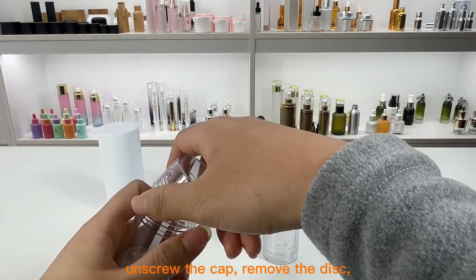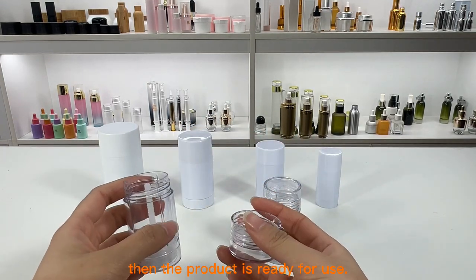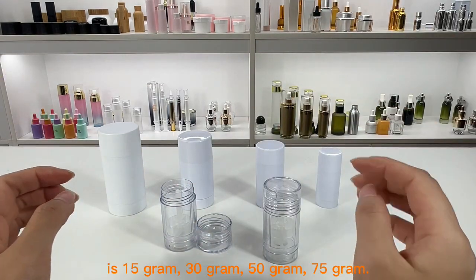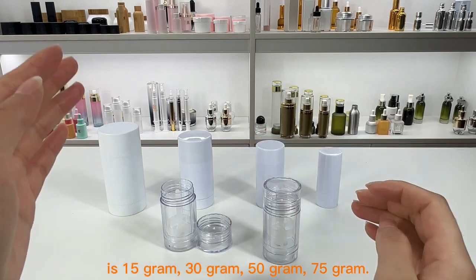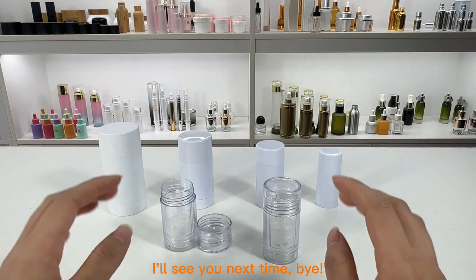Unscrew the cap and remove the disc — the product is then ready for use. The capacity of DC03 is available in 15 gram, 30 gram, 50 gram, and 75 gram. Thanks for watching, and welcome to subscribe. I will see you next time, bye!